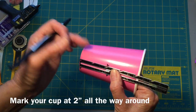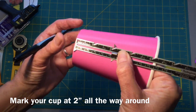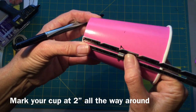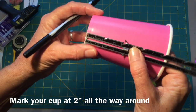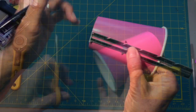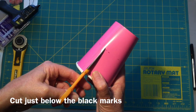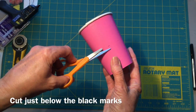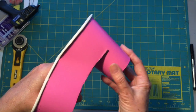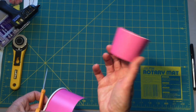Step one is to take your cup and cut it down to two inches. I'm looking at my two inch mark here, making a mark and bringing it along, going around your cup. With some sharper scissors, come in and cut just below your line so the line doesn't show — though we'll be covering it with ribbon anyway. Cut down to your two inch mark and that's what we'll be using for our little boot.